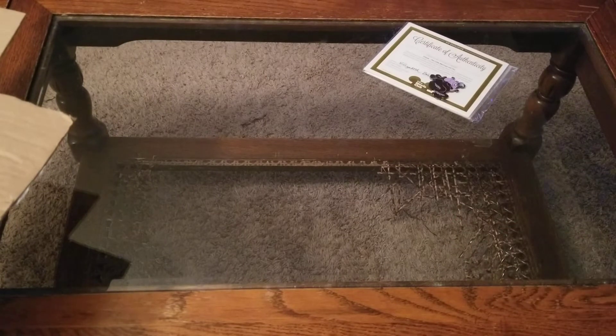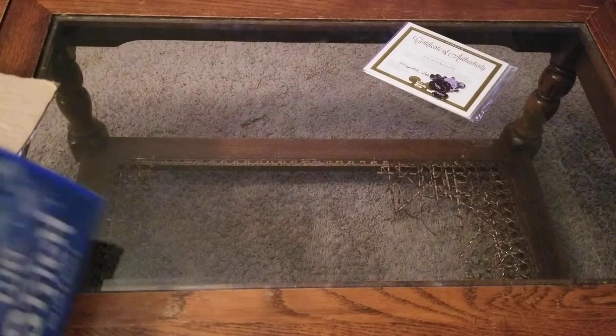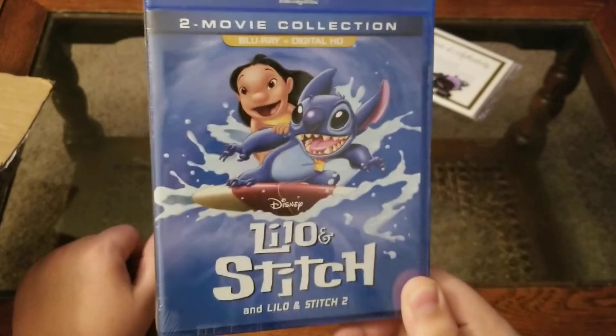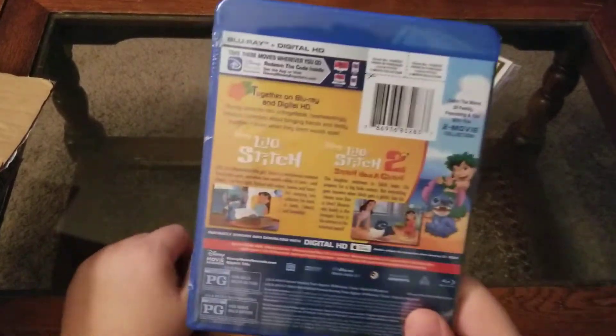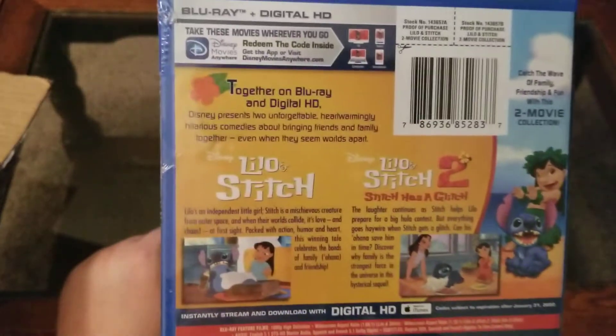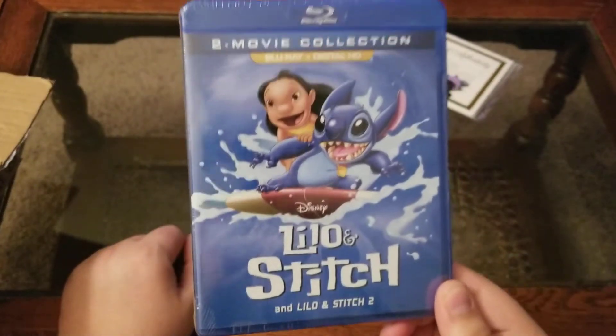Now we get into the bulk of the unboxing. Everything in this box cost me $130 after sales tax and shipping. It seems like a lot, but once I get down to what I got, you'll see why. First up, I have Lilo and Stitch and Lilo and Stitch 2 — Blu-ray and digital copy. I don't remember the second Lilo and Stitch movie, but my wife and I were talking about Lilo and Stitch the other day and I realized I didn't own it. So I had to pick up the two-movie collection.